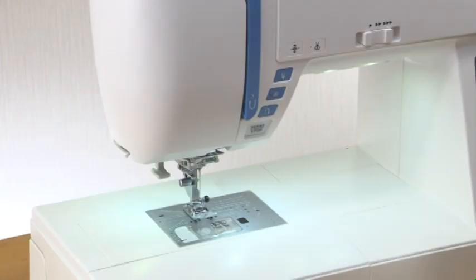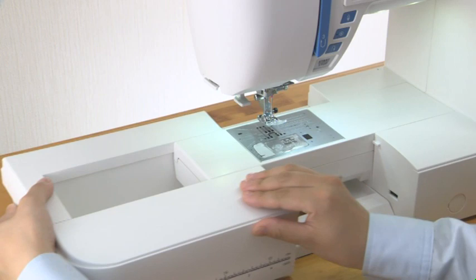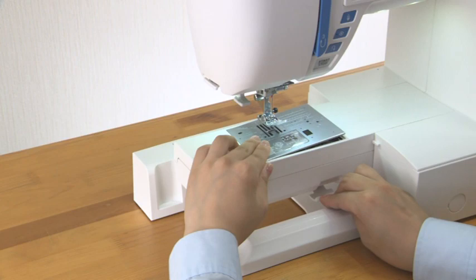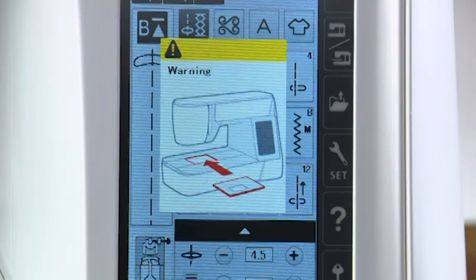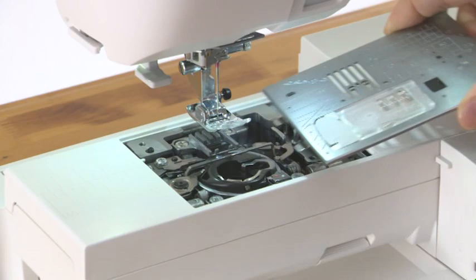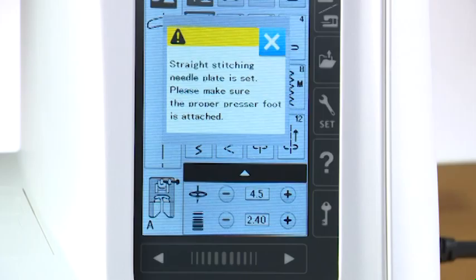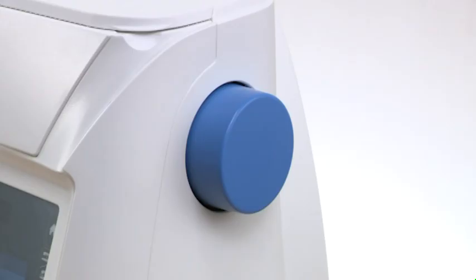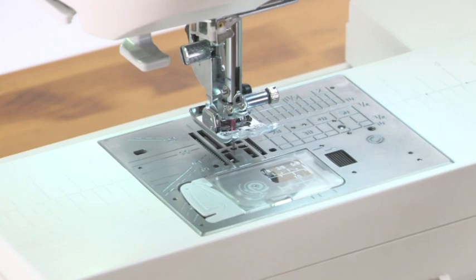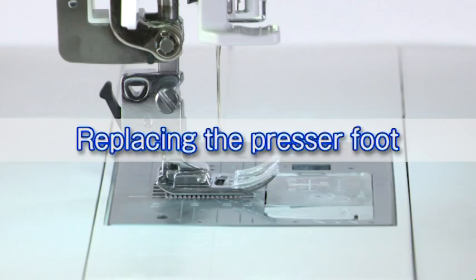Replacing the needle plate: press the lockout key. Press the presser foot lifter button to raise the presser foot. Slide the extension table to the left to remove it. Push down the needle plate release lever and the needle plate will pop up. A warning message will appear to remind you that the needle plate is not secured. Remove the needle plate by lifting it to the right. Insert the left edge of the straight stitch needle plate into the opening. Push down on the mark of the needle plate until it is locked in place. Check to make sure that the confirmation message appears, then press the X key. Turn the hand wheel slowly and check that the needle does not hit the needle plate. Press the lockout key to unlock the machine.